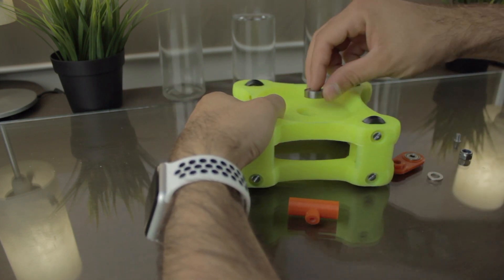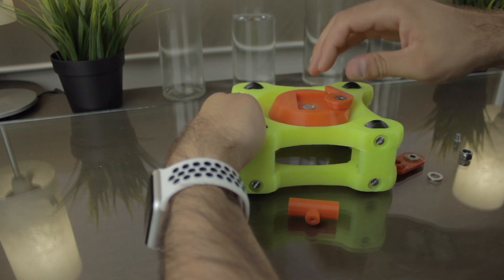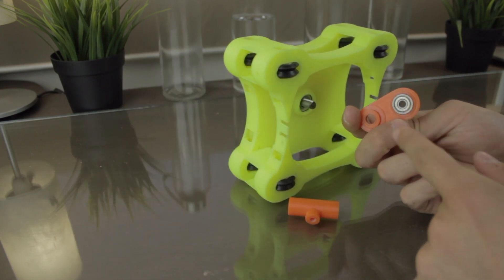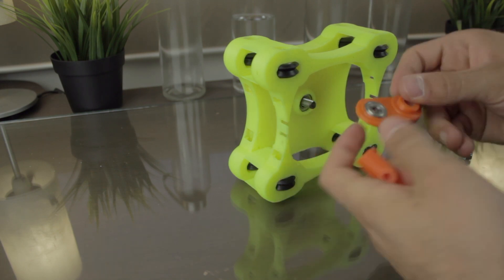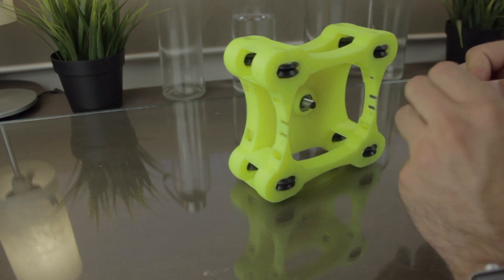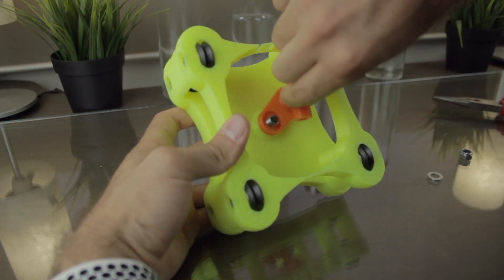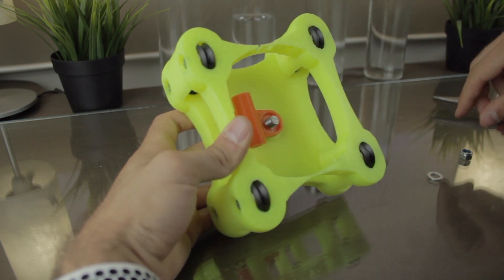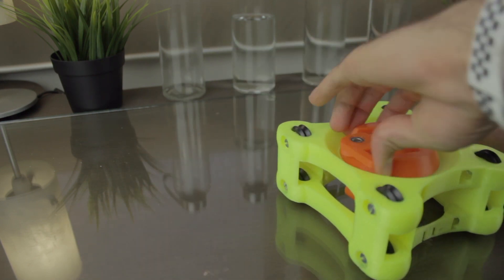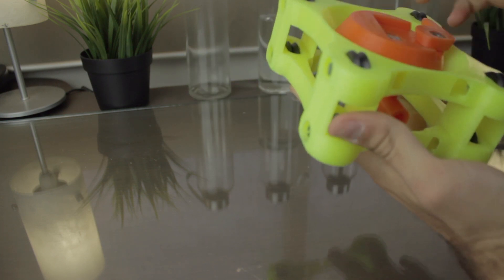Now we'll pick up the big bearing and insert it in the embedded gap. Then we'll insert the assembly we just made on top of it. For the bottom, we're gonna insert this piece that is going to transfer the movement. But before, we're going to install the small bearing and bushing in place. Notice that I have sanded the head of the screw using a dremel so it's almost perfectly flat, that's why we'll need to tighten it using a pair of pliers. Once properly assembled, we'll insert it in place by rotating it till we reach the bottom of the screw. Then we'll insert the M8 nylon nut and tighten it in place. As you can see, this is how it's gonna work — as the bushing moves from left to right, the camera mount will make the pan movement on top.